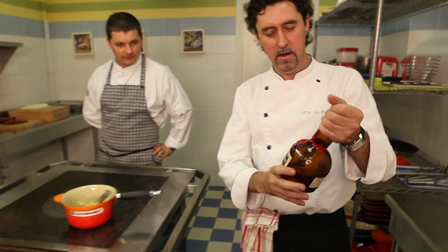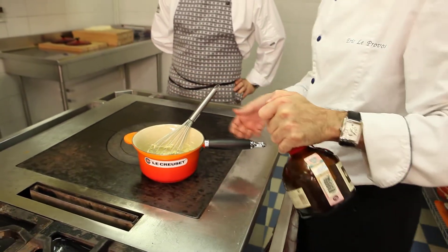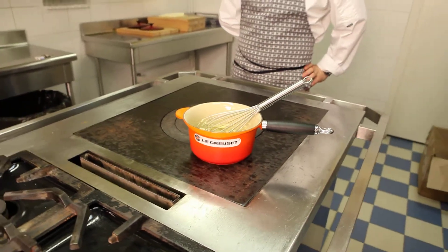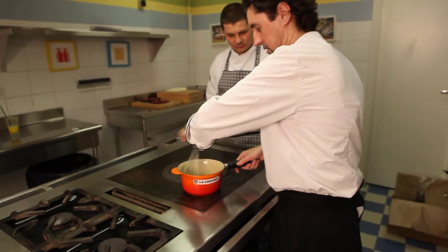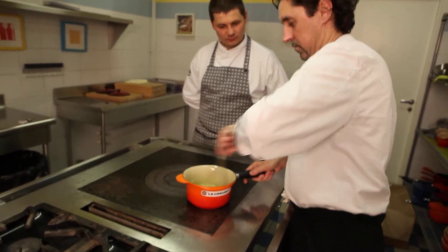Take the Grand Marnier. And there's a little pressure on the Grand Marnier. So add it a bit. And next, let's go.